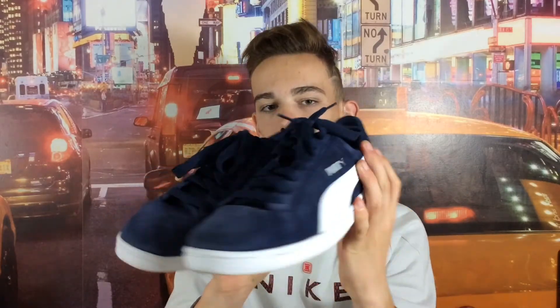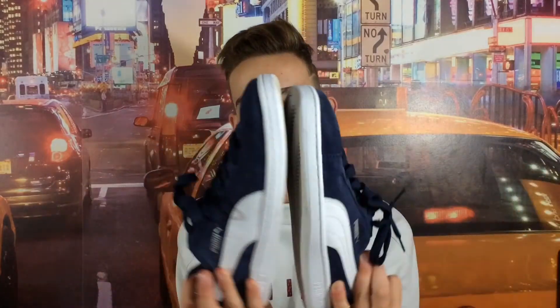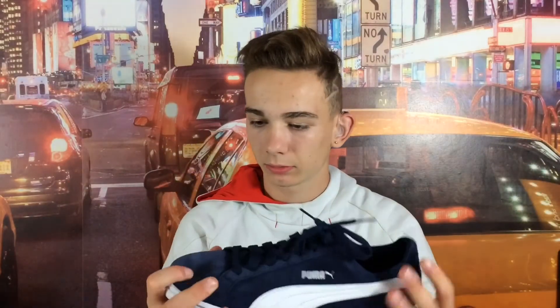Je peux faire la marque, mais il n'y en a pas beaucoup. C'est mou, c'est pas dur, mais par contre là c'est un peu dur. C'est pas pour faire tout sport, c'est pas pour courir ça.